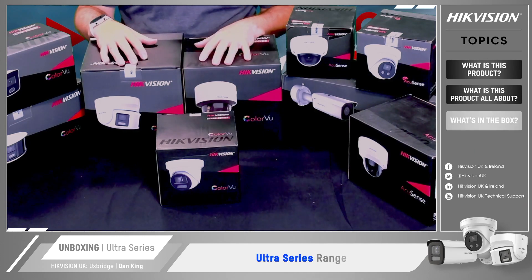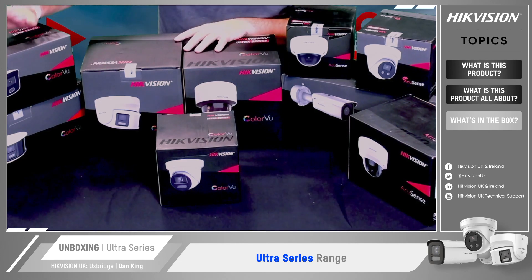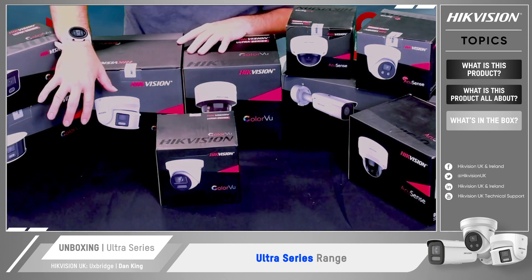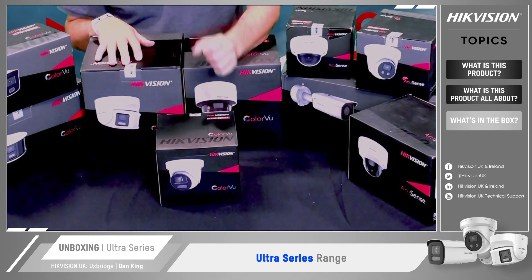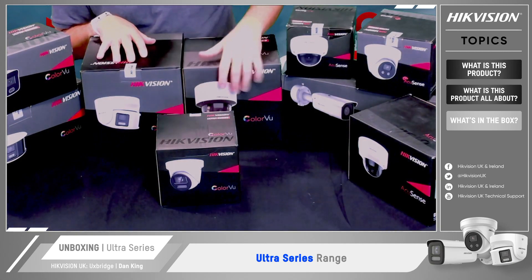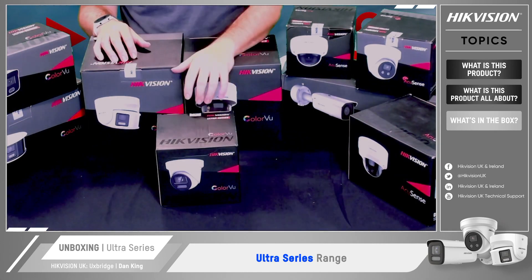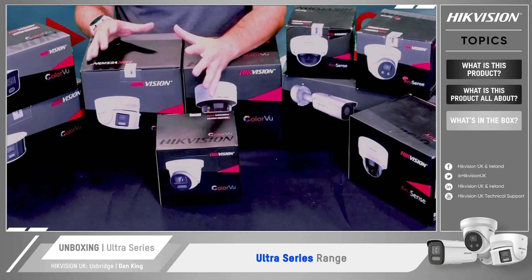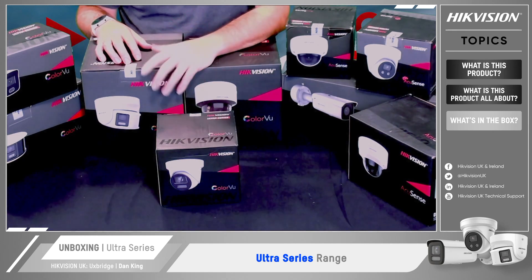As you can see on the table here, we have a range of different cameras in the Ultra Series, ranging from ColorView systems with standard bullets in fixed or varifocal. We have some panoramic style cameras with different lens structures, and more traditional turrets and domes. In the AccuSense-only range, we have a similar lineup with domes, turrets and bullets — again, a mix of varifocal and fixed lenses. The cameras come in four, five or eight megapixel variants depending on the technology. Check out the data sheets for more information on that.